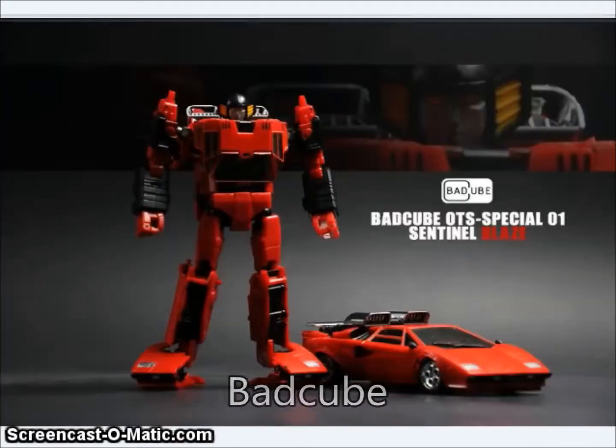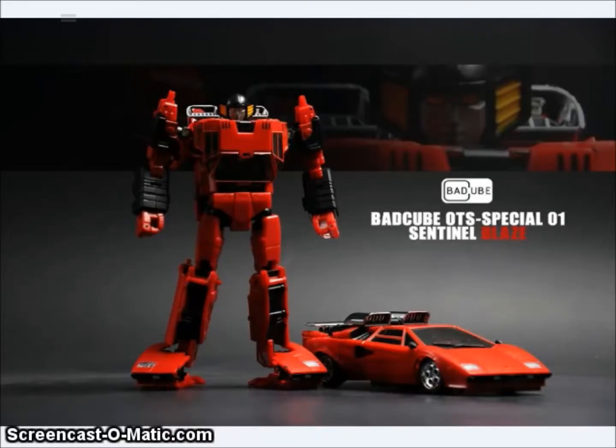First up, Bad Cube has shown off the first images of their upcoming OST Special-01 Sentinel Blaze. This is a recolor of Sun Surge in the red Diaclone release. I also remember this from my childhood as the Diacron 1 toy — a toy put out by Takara the year before Transformers, and I collected a lot of those. So it's kind of neat to see the figure the way I remember him from my childhood.